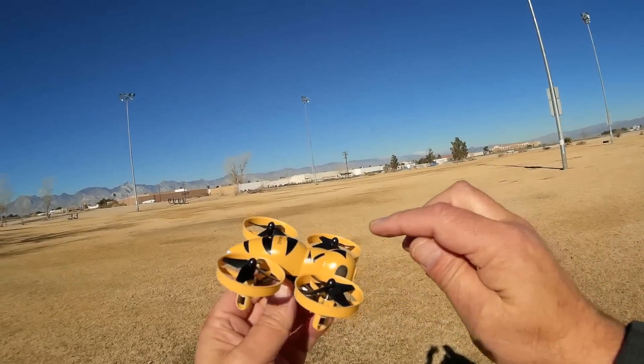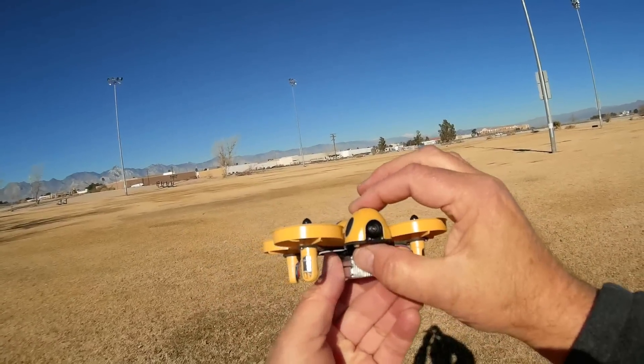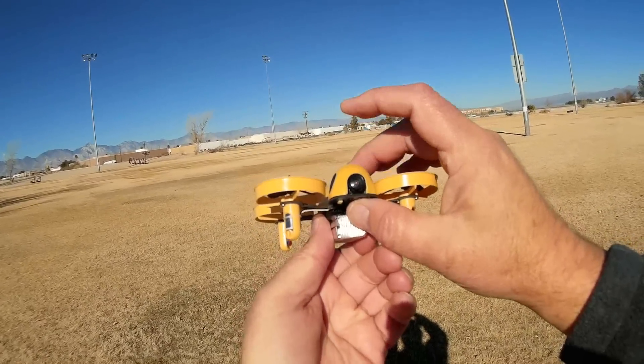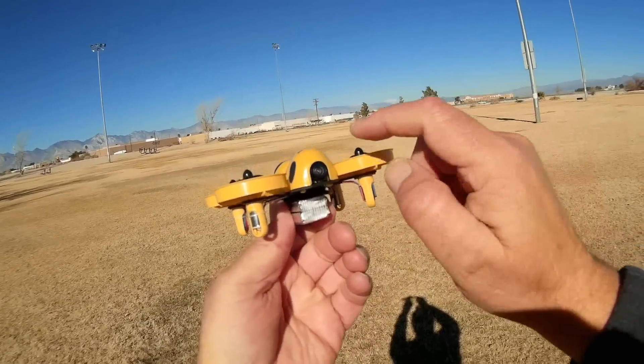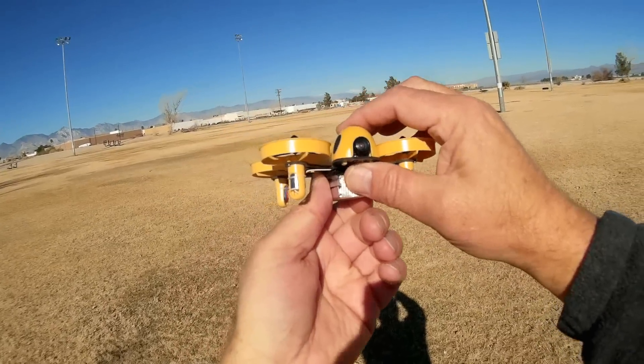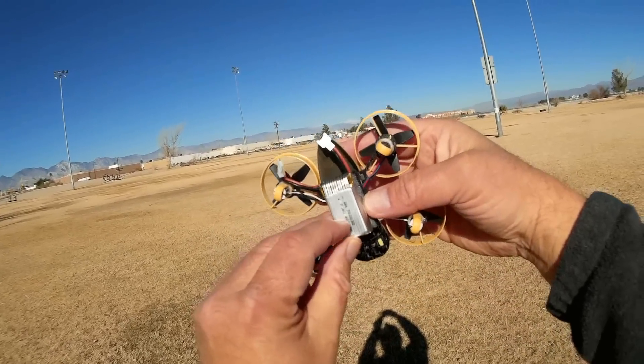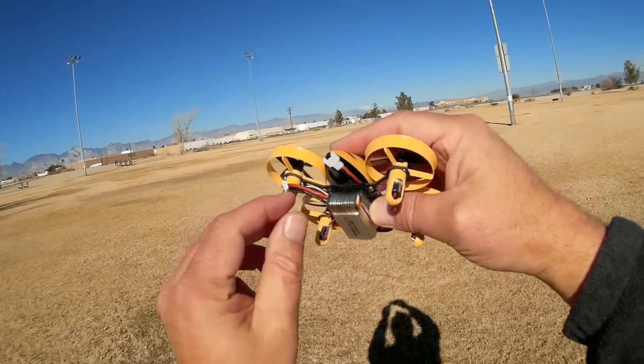It also has a 48-channel FPV transmitter. It's an all-in-one camera with 48 channels. The resolution of the lens is 520 TVL. Additionally, we have a 7.4-volt 400mAh battery to power this.